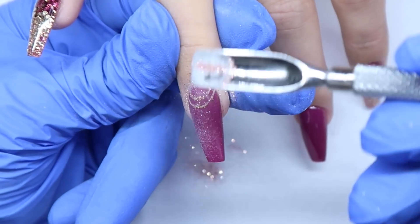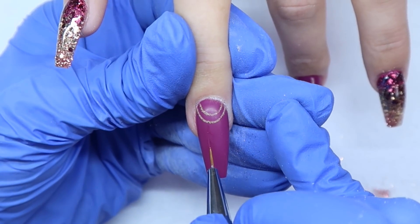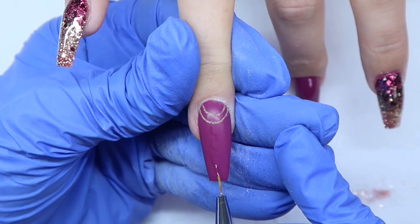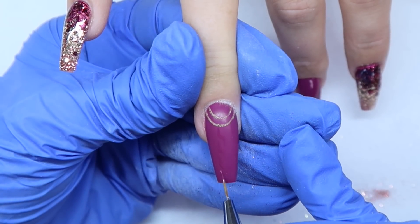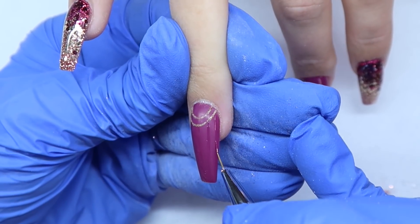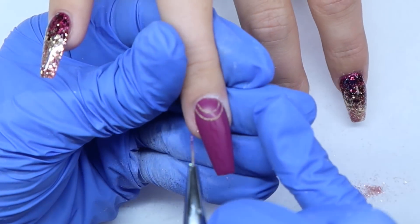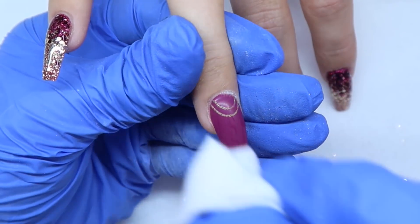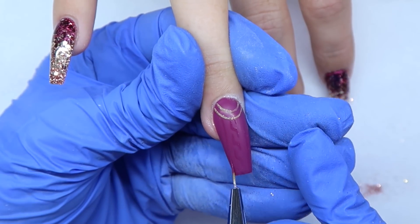Once I got my gold design down and I'm happy with it, I'm just sprinkling some of that Adore color on top. You want to cure that before the next step. The next step is to draw your sweater pattern — I'm doing kind of a weird L-shaped pattern, and then stripes on the side. I had her cure that so you don't make any mistakes before finishing the lines on the other side. Flash cure as much as possible so you can wipe off any mistakes without wiping off your entire pattern.